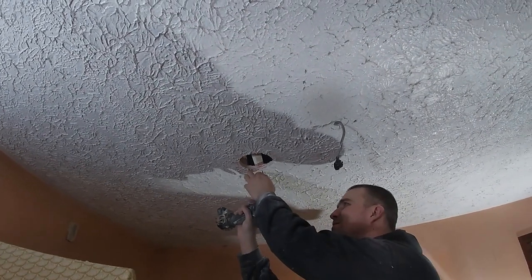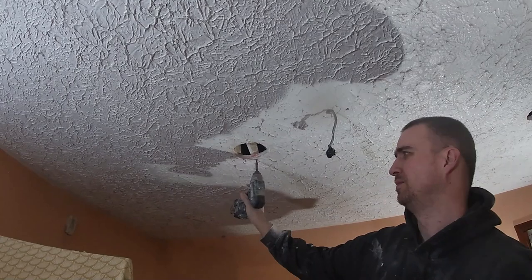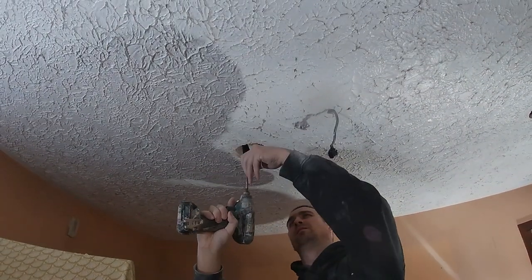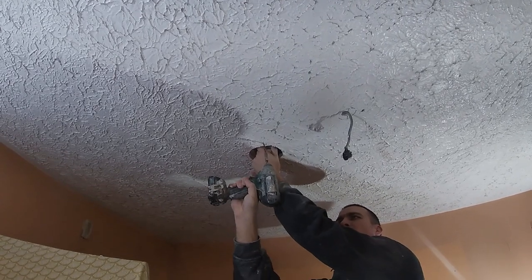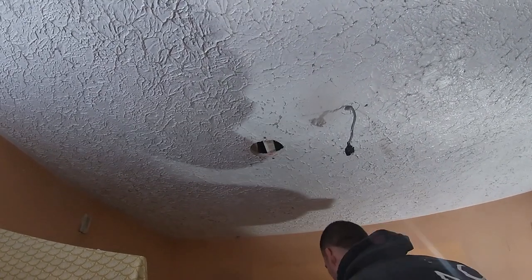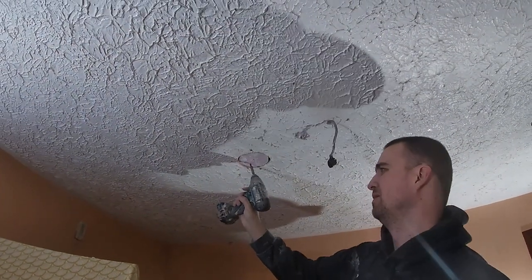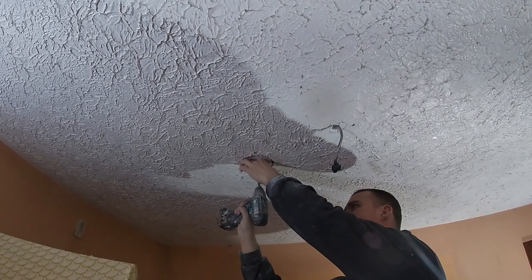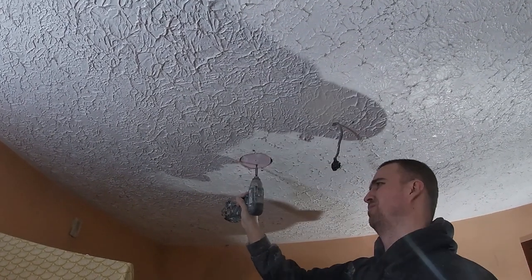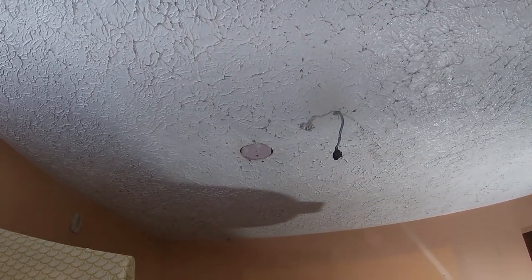This whole ceiling is going to get re-plastered — flat, smooth, get rid of that stipple. What I'm doing now is adding a little bit of timber in just for support, so I have something to screw the little circle to. One screw either end is good enough, and at least one or two screws and a bit of plastic board as well. Then you can scrim that over.